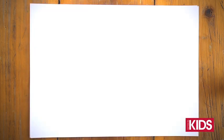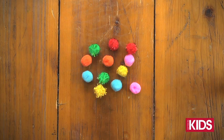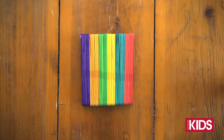You will need some coloured paper or card, some white paper or card, a black texter, some coloured cotton wool, some glitter and an icy pole stick.